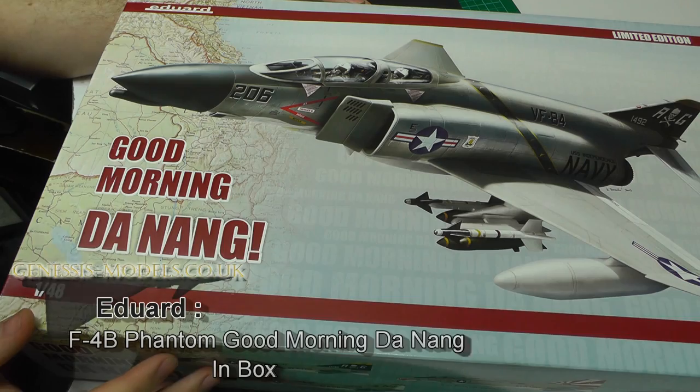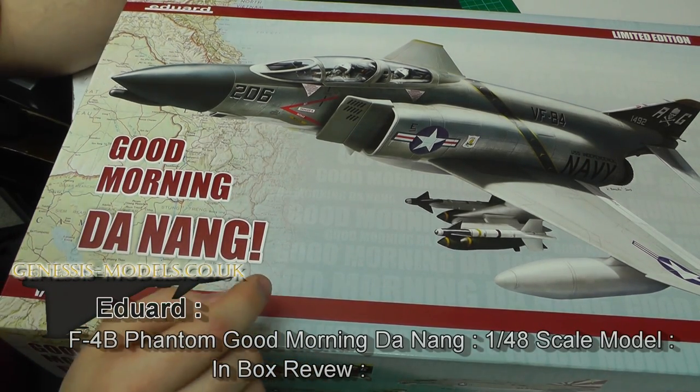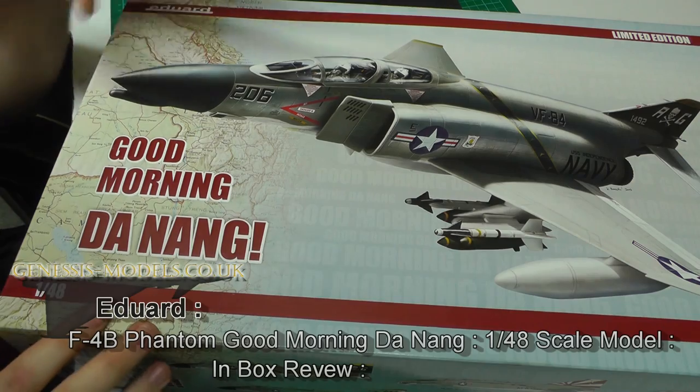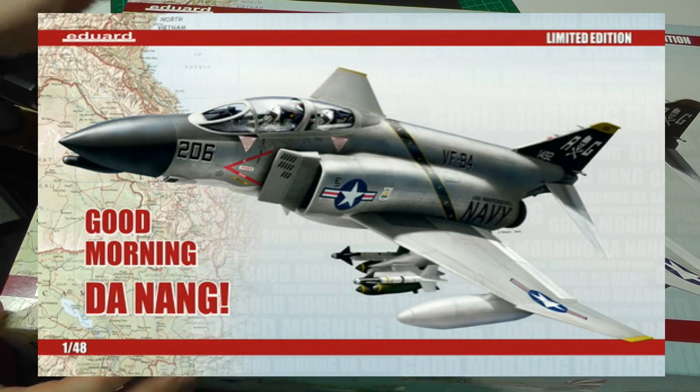Hello there, welcome to Genesis Models. My name's Bobby Waldron and in this video we're going to be doing an in-box review of Eduard's new kit release, 'Good Morning Da Nang' of the F4B Phantom.